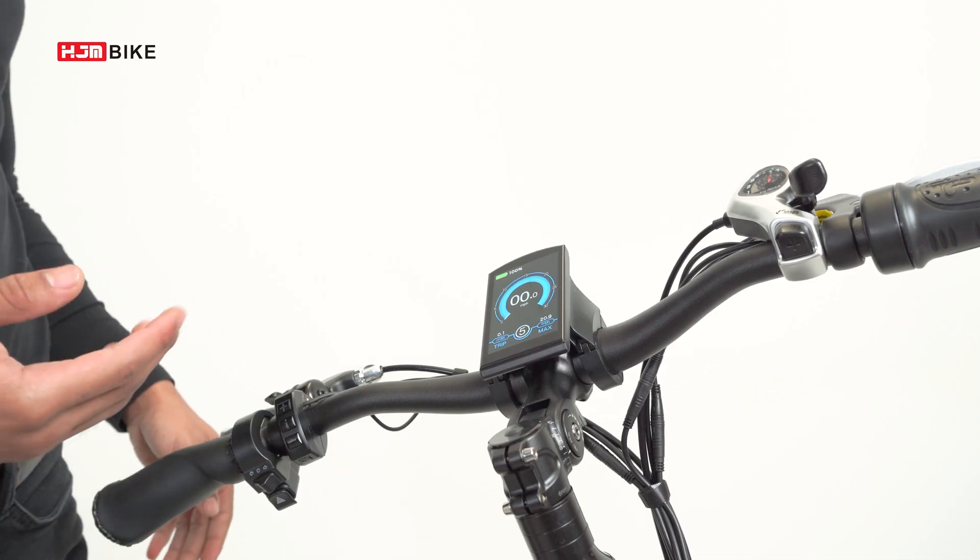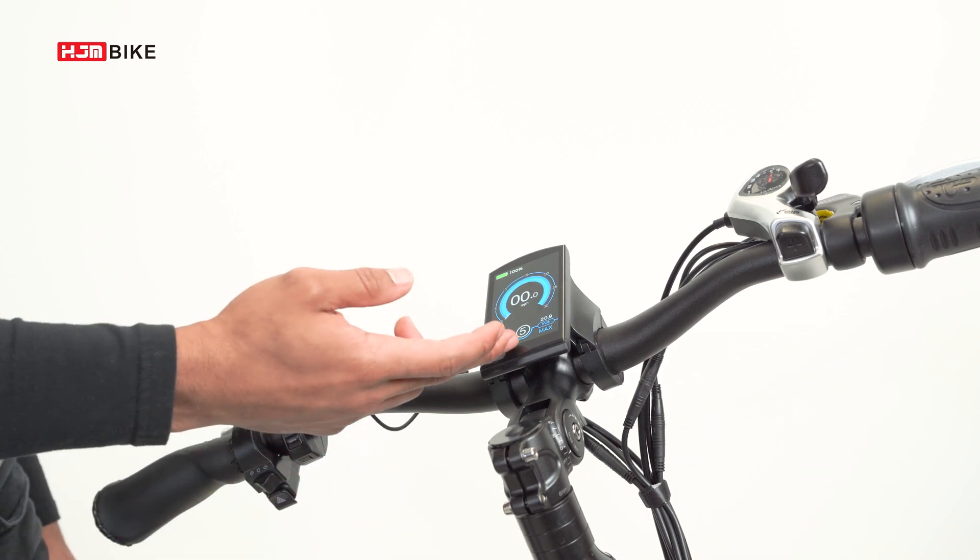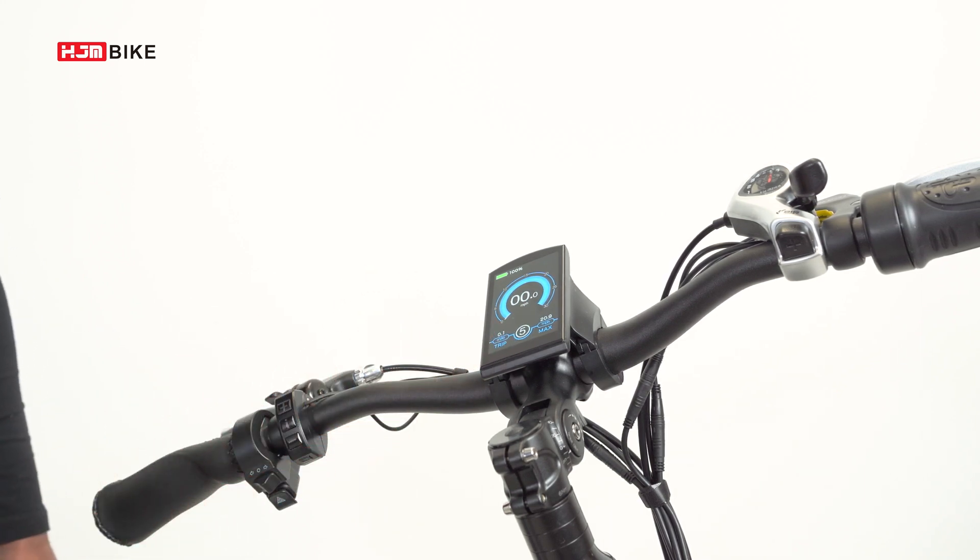Party bikes have a mile range of 20 miles when using just the throttle. If you're using pedal assist while pedaling, you can have a range of up to 50 miles.